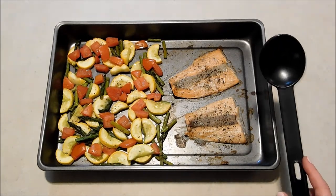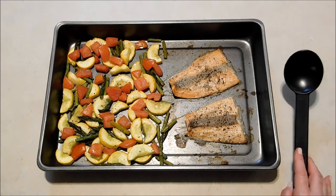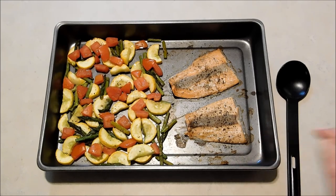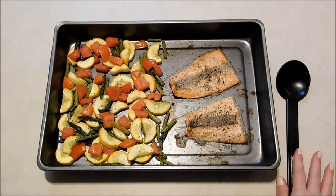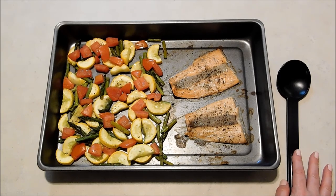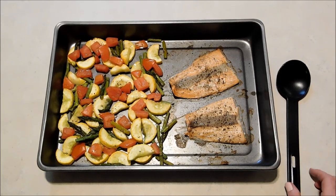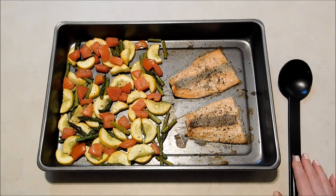So let me know what kind of sheet pan suppers you guys like and I may do some more of these in the future. Don't forget to subscribe to my YouTube channel, give me a like over on my Facebook page, and be sure to join our Facebook group. Also follow me on Pinterest and Instagram, and don't forget to visit my blog. I'll have the links to all of those in the description below. Thanks for watching — I'll see you next time. Bye.